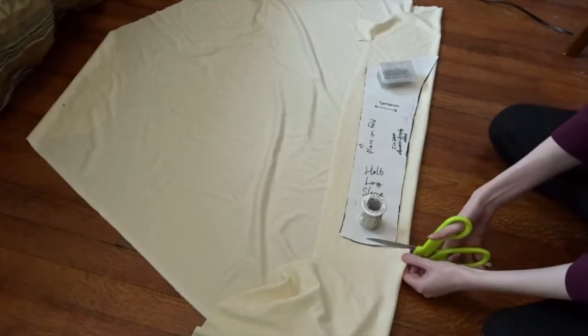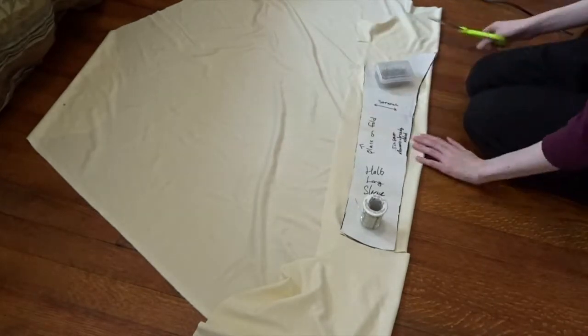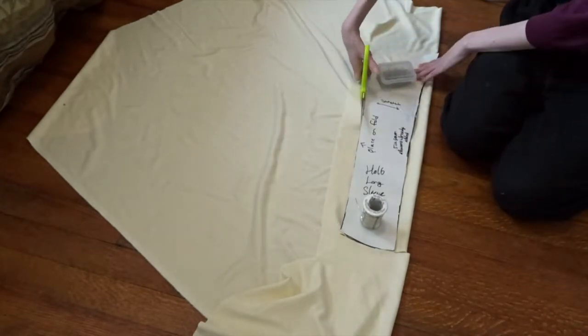Then I moved on to cutting out the long sleeves. My cat Eve really likes to intrude while I'm sewing, so she was my sewing buddy.